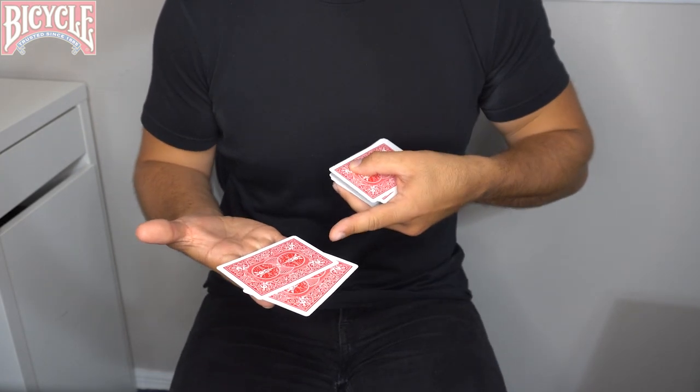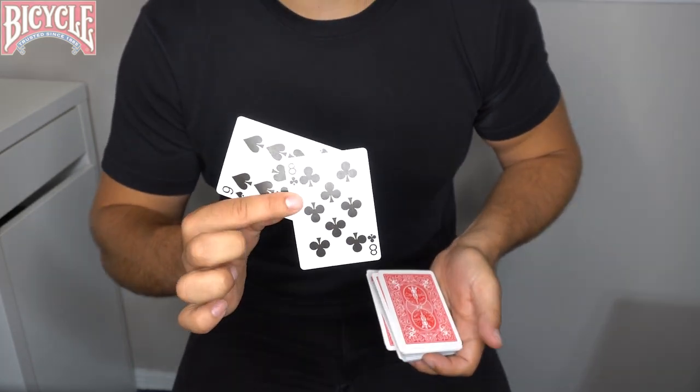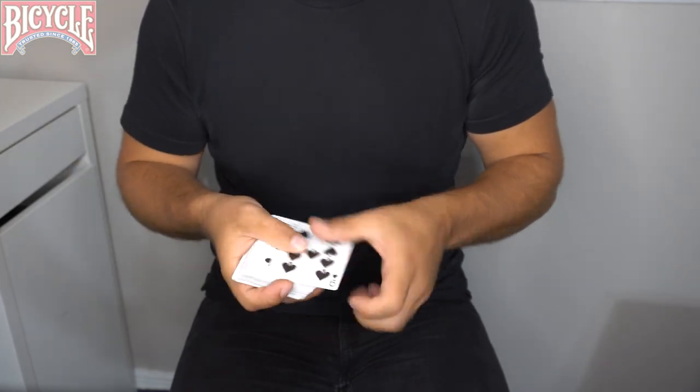One. Two cards are left in my other hand — it should be the black eight and nine. And that is the fastest magic trick in the world. What's going on everybody, John Stessel here with Bicycle Cards. This week on Card Class we're going to be learning the toss, a super easy and visual way to locate lost playing cards with just a simple toss.